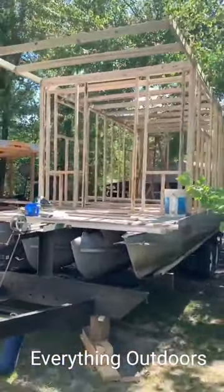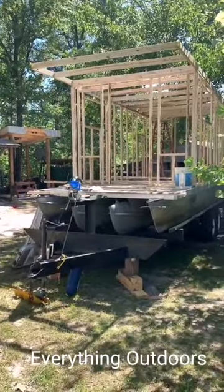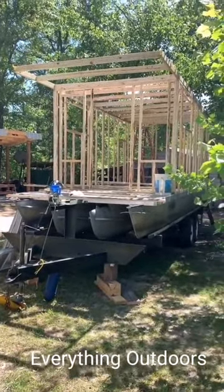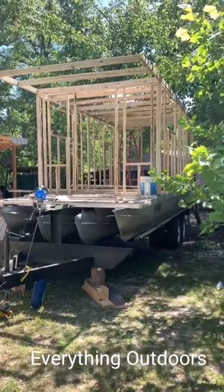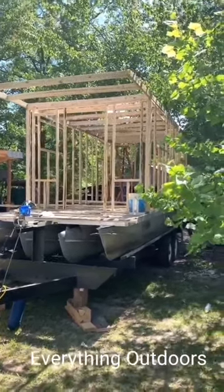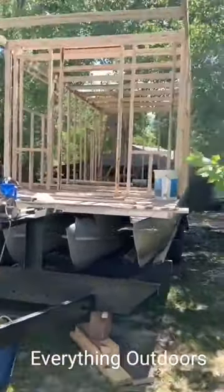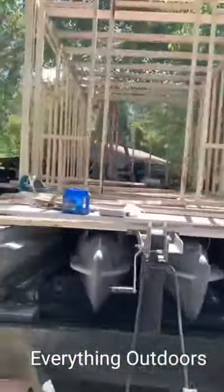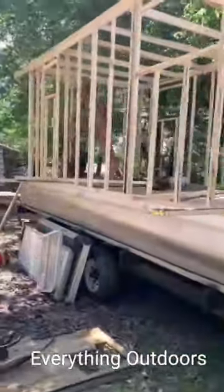Y'all remember this pontoon boat that we built several years back for bow fishing? Got the four pontoons on it. We've been putting lime out with it — heavy stuff — and putting out catfish boxes, so hadn't been using it very much. We were on the river the other day and saw a houseboat and I said, let's just do that right there. Let's just turn this thing into one of them because it'll float a lot.